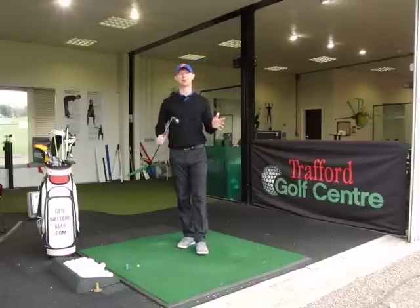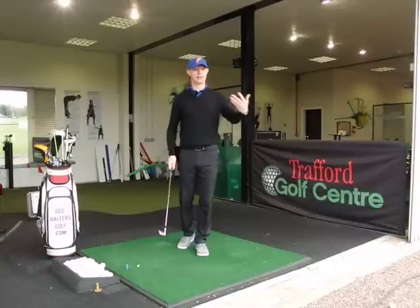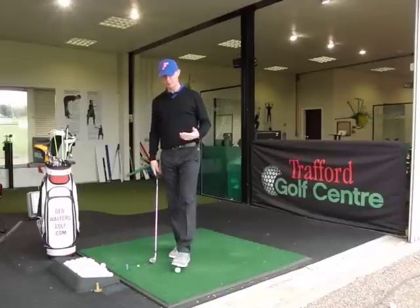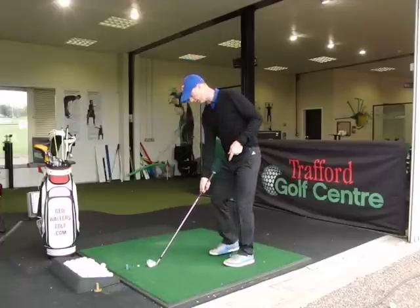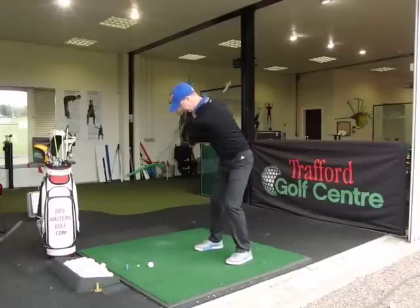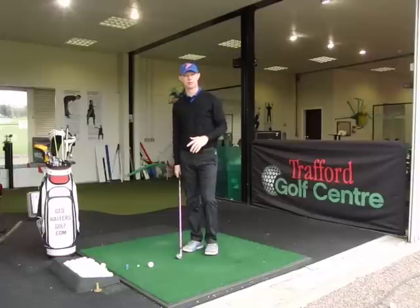It goes down to personal preference. This would be my personal preference, and there are a few different ways to do it. Some people will open their body, moving the ball position, or aiming the club face at the target and opening the body up massively, so that as they're swinging and coming across it, the club face is putting loads of cut spin on and you get the shape that way.